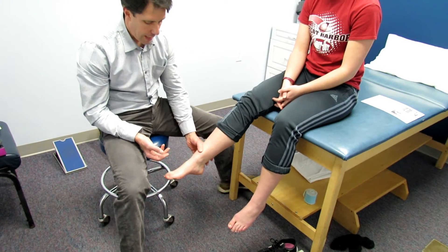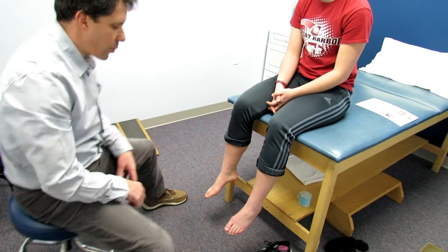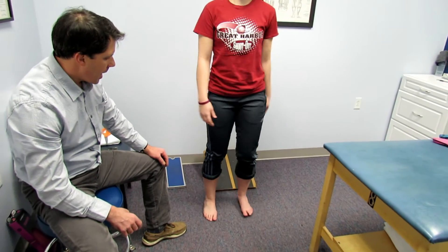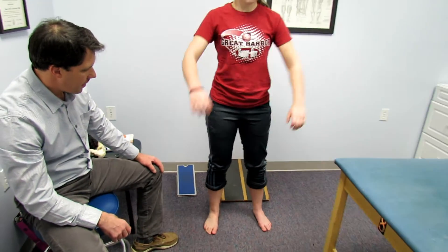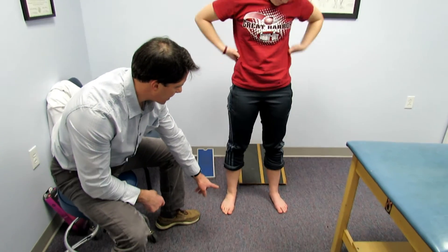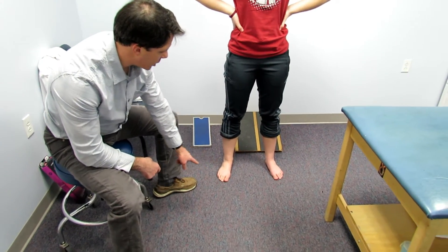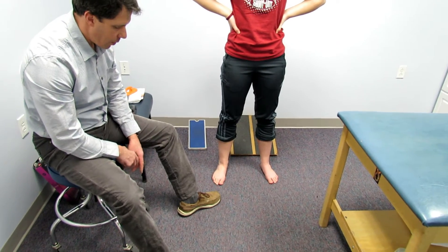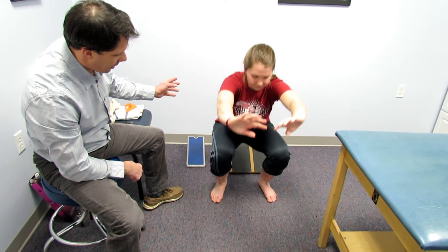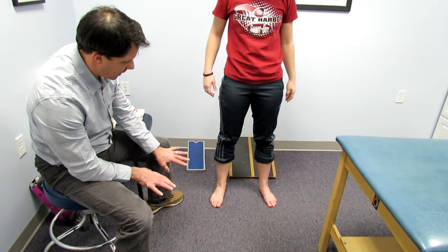Another thing I'd like you to look at is her ability to squat — her functional squat. Kaylee, if you can face the camera and give me your best squat. You'll notice that her feet pronate a little bit more and she likes to externally rotate the feet a little bit more just to clear. Go ahead and slowly squat again. Her calf tightness will cause that to go down.